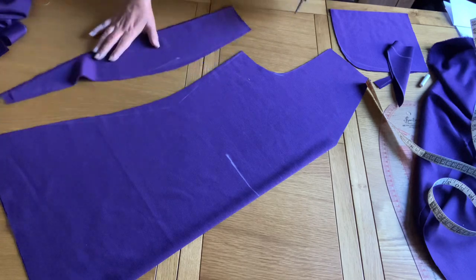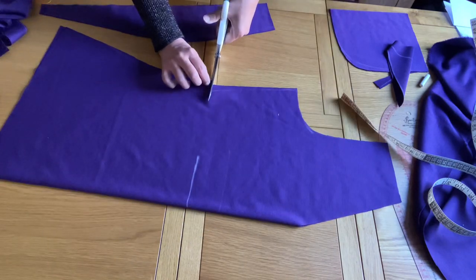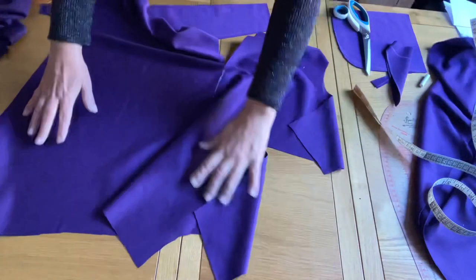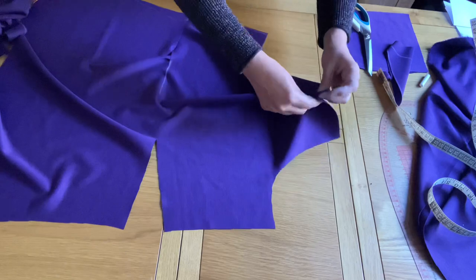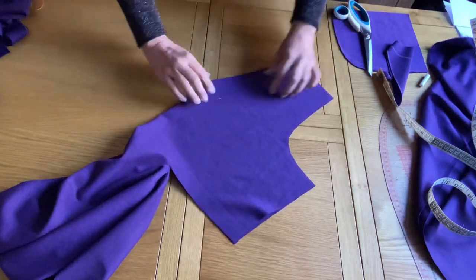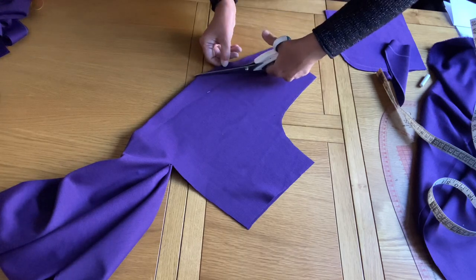I cut and then stop where I marked — basically 4 inches. I stop where I am going to give the twist. First of all, I am going to make the neck linings so that once the neckline is clear on the back and front, it will be easy to make the rest of the top.